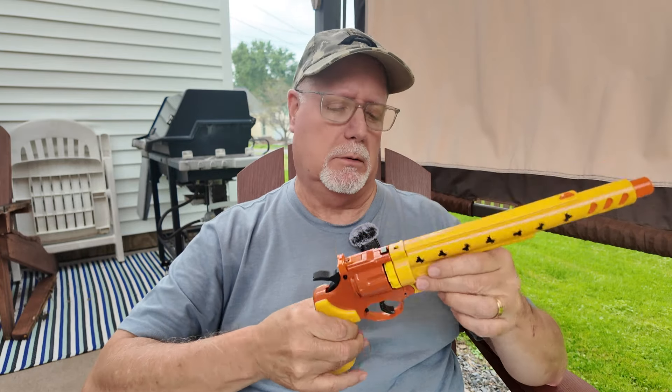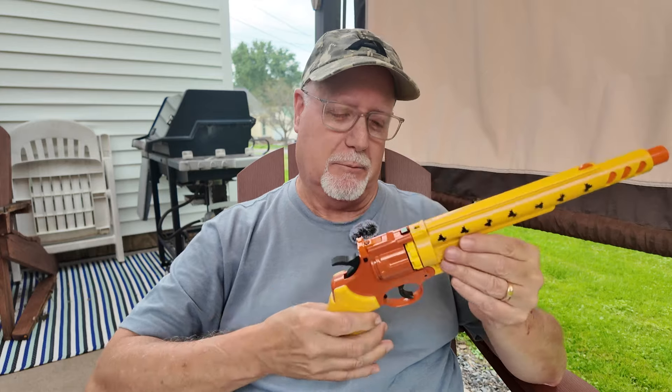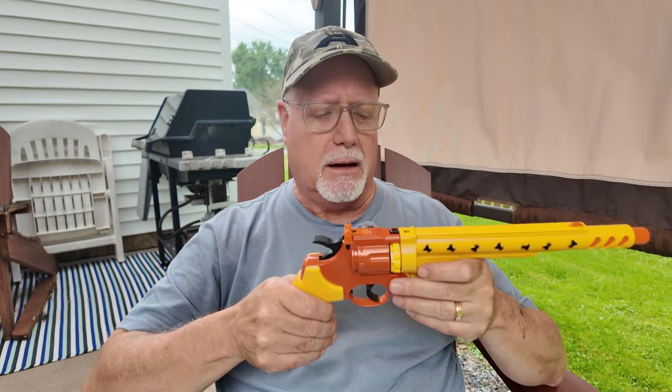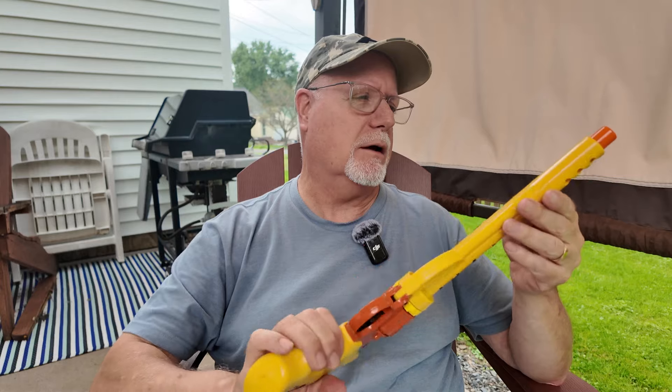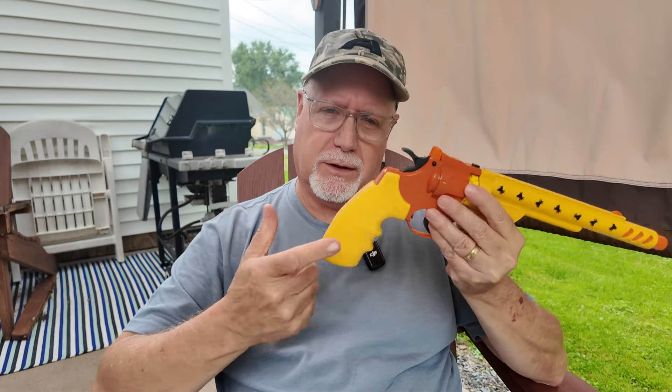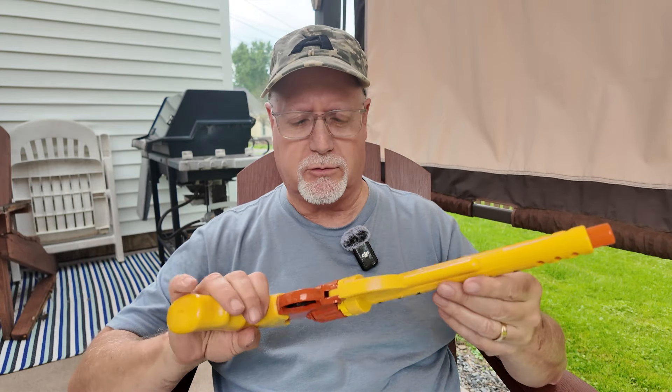It'll take care of a hornet or a wasp. We don't have any scorpions around here, but they do out in California where the company is located — and bigger cockroaches, big beetles, stuff like that. It's very powerful because of the CO2 and it's very unique, and I want to show you how this works.